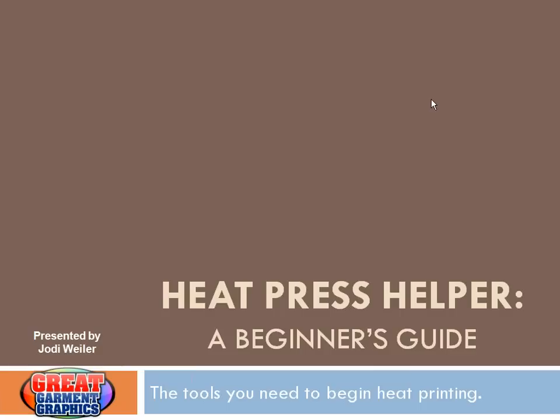Good morning, hello everyone. I'd like to extend a warm welcome to those of you attending today's presentation, Heat Press Helper: A Beginner's Guide. If you're in the right place, I'd first like to ask if you could type in to make sure that you can see my screen and you can also hear my voice.